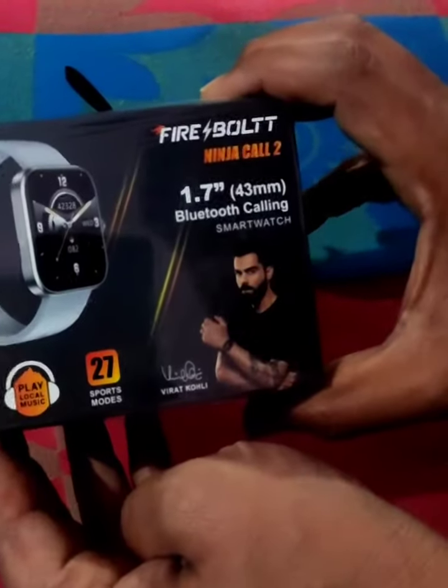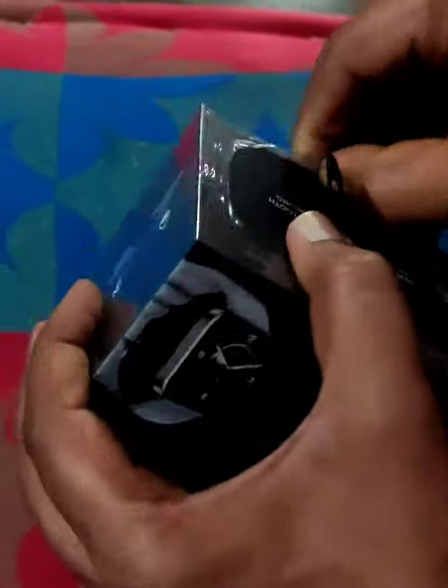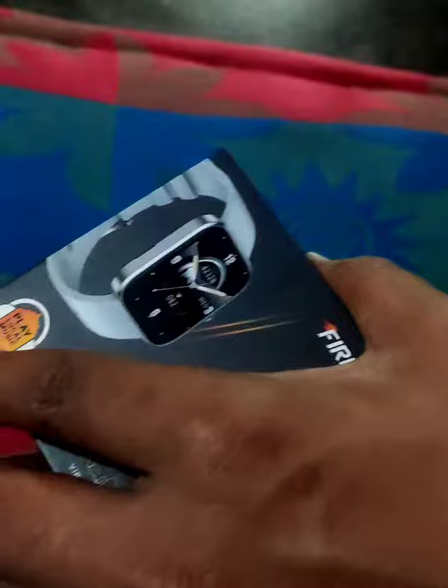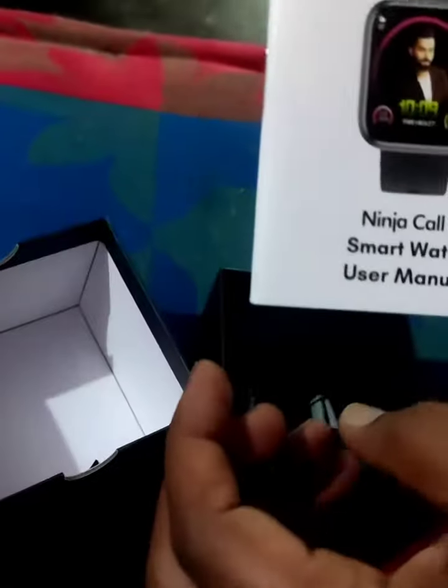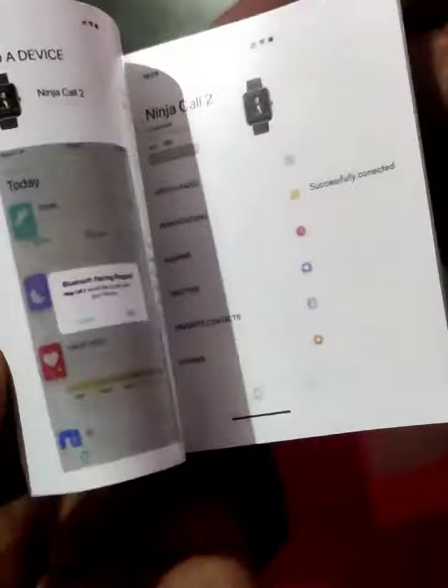Firebolt Ninja Call 2 unboxing. This is how it is packed, and this is how it is prepared. User manual — the smartwatch user manual is complete. This is how it is.